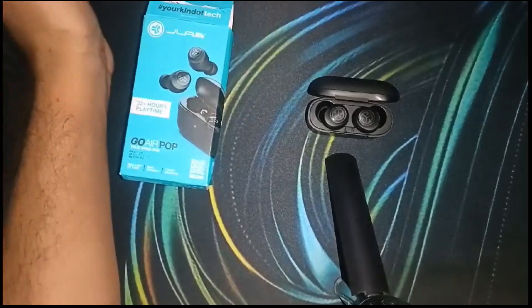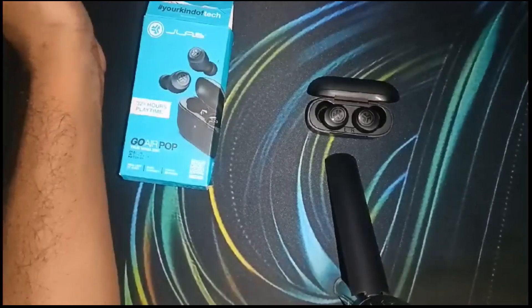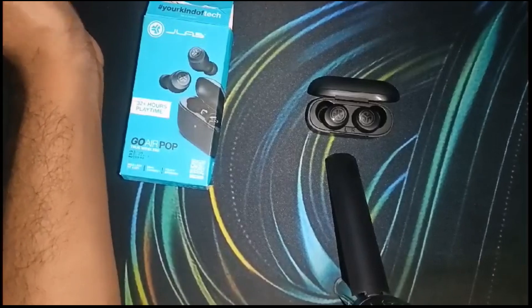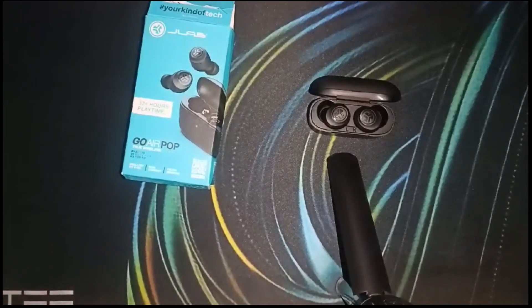If you have tried all of these steps and the problem is still not resolved, as a last resort contact the JLab support team for further assistance — they may have specific troubleshooting advice for your model. Thank you for watching this video; I hope you understand how to resolve the microphone issue with your JLab Go Air Pop earbuds.